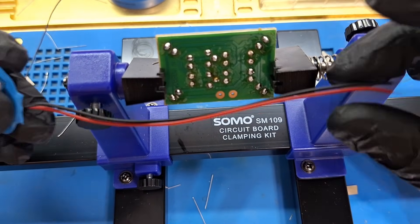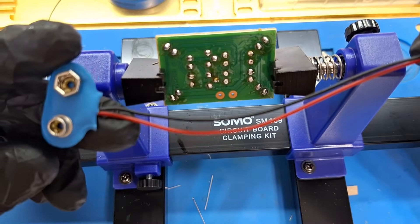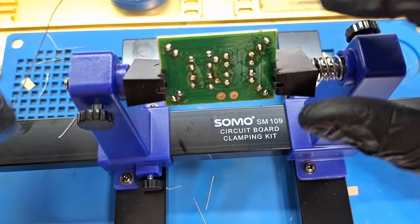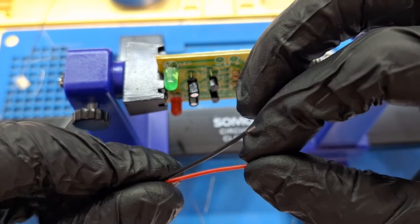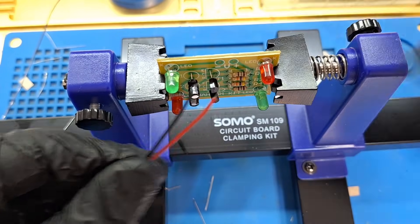This is the battery connector or battery socket for the power supply. Installing it on the board.